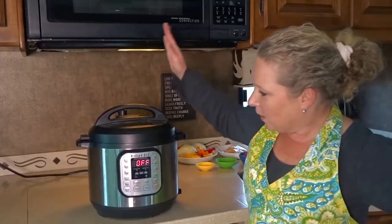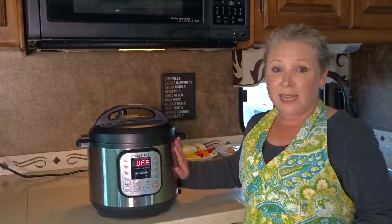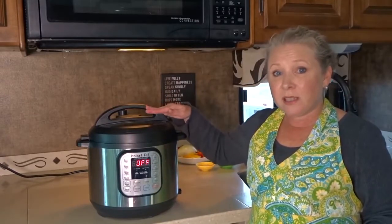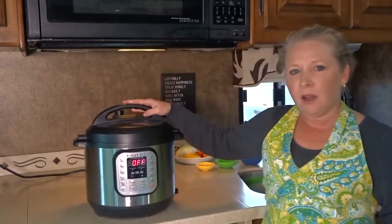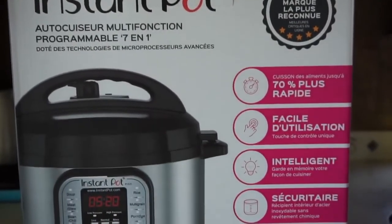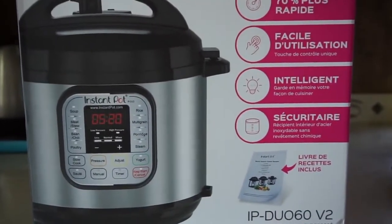Let's start off with the specs and the size of this unit. It's made of stainless steel and is about 13 inches by about 12.6 inches by a little over 12 inches and it weighs about 13 pounds. Not the lightest appliance, but when I think about how many other appliances this replaces in my RV, it's actually not too bad because this has replaced several other appliances that we used to use.